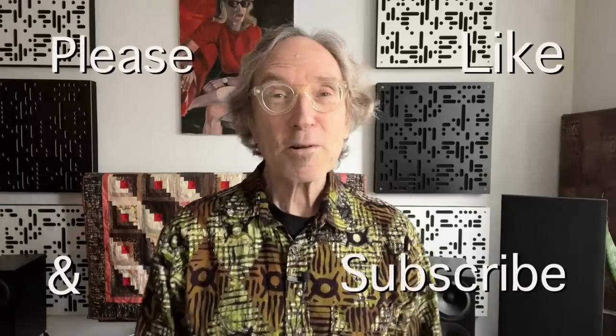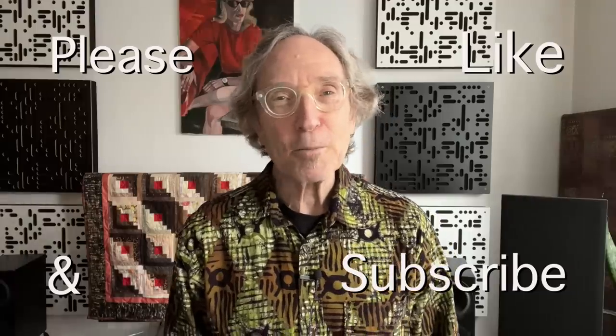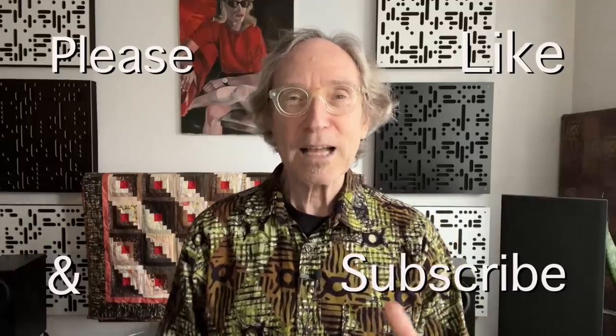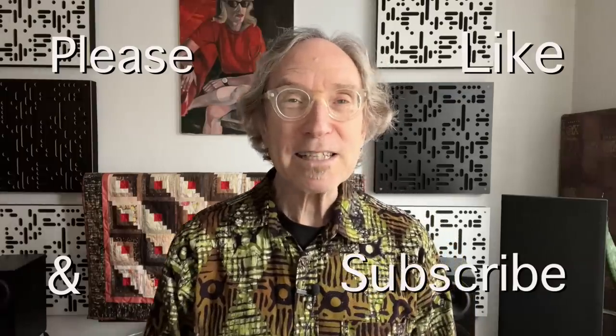Beyond that, you could subscribe to the channel — that's easy to do. Or if you just like a video, please hit that like button. I would very much appreciate it. And with that, my work here is at last complete. Thank you for watching, and I really, really do hope to see you back here again very soon.